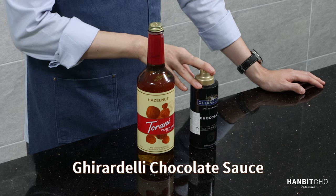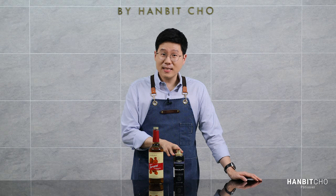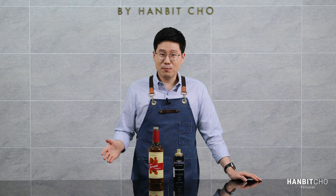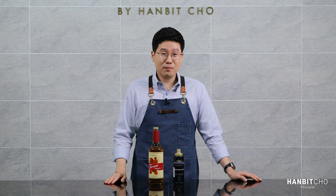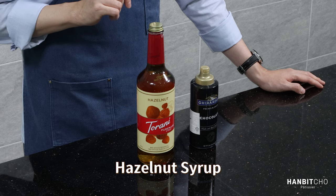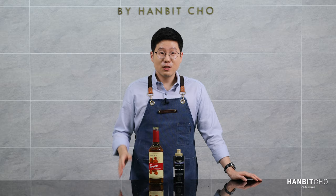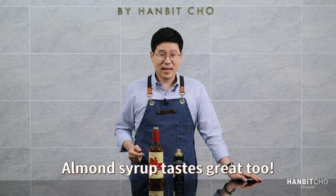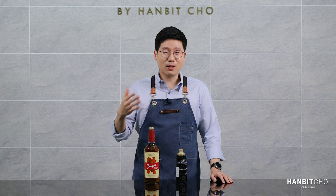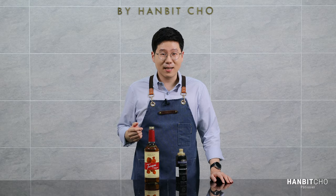Here is the Ghirardelli chocolate sauce — it tastes great and I often use it for beverages. It's a very well-known brand and you can buy it pretty much everywhere around the world, especially on Amazon. This is the hazelnut syrup, which is the secret ingredient in my iced mocha today. You can also use almond syrup instead.